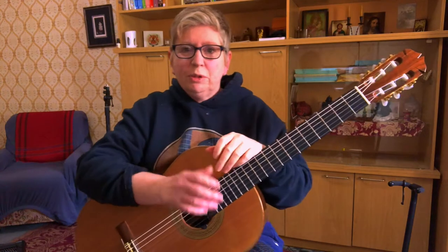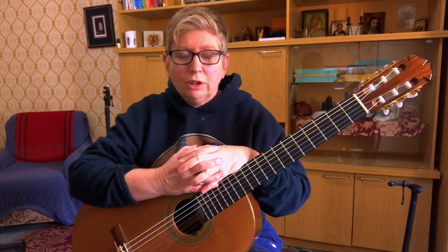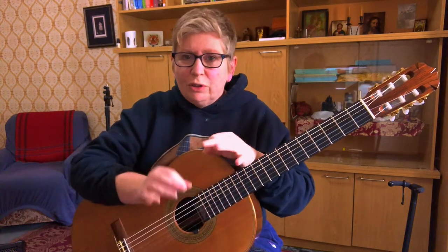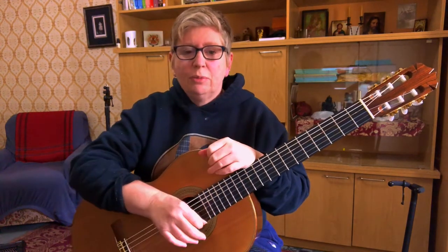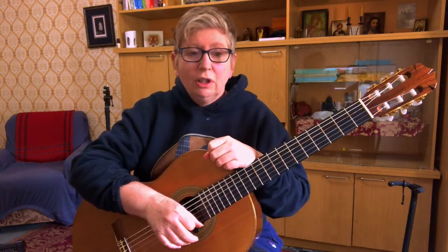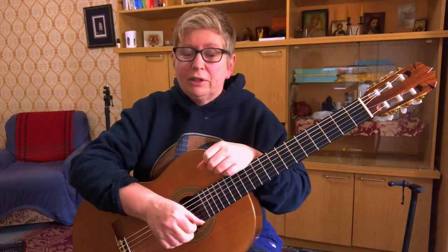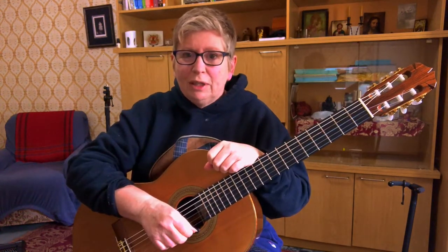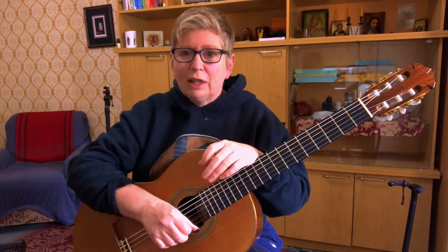Here is the arrangement of Sting's very famous piece, Fields of Gold. I've decided to arrange it for guitar, for easy guitar. I've noticed that there is a lack of easy guitar pieces for the beginning fingerstyle or classical guitarist. So I wanted to start making some for you all. So if you like it, please hit a like below and let me know in the comments if you'd like more.